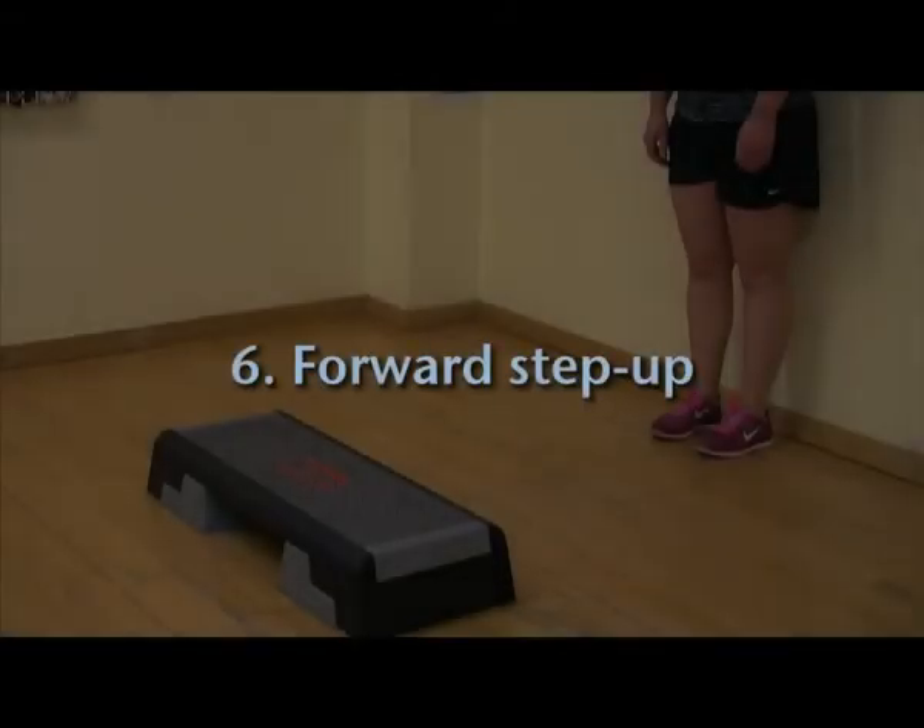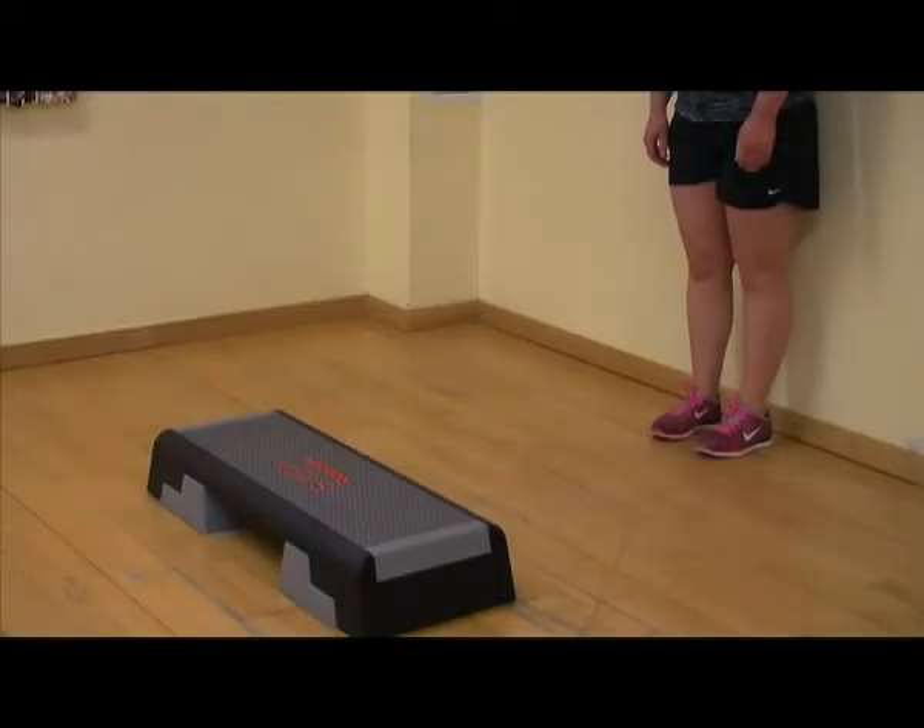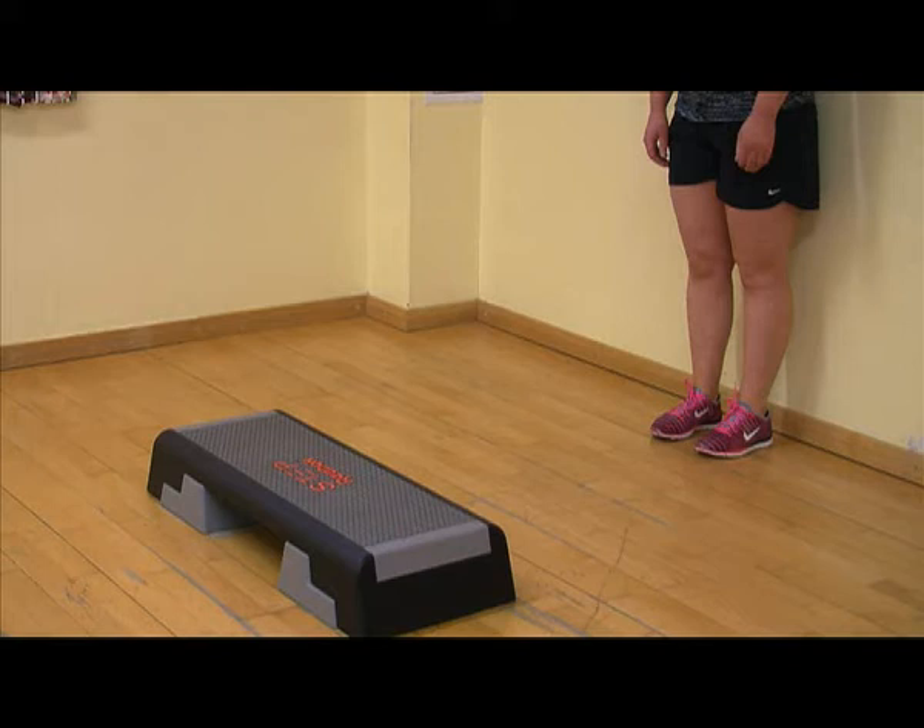The forward step up is a strengthening exercise which targets the quadriceps, the muscles down the front of your thigh, the gluteus maximus, part of your bottom, the hamstrings, the muscles down the back of your thigh, and your core muscles, the tummy or abdominal muscles.